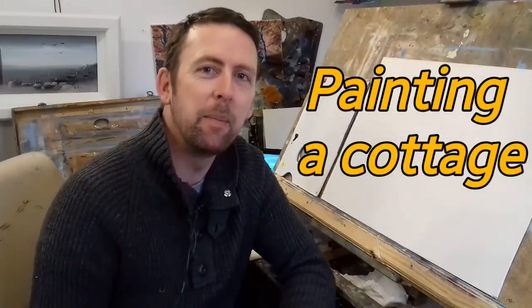Welcome back to another tutorial. I hope you enjoyed the last one — it was really enjoyable, I had great fun painting that sunset. This week we are going to be painting a cottage — a nice Irish cottage, a nice raw Irish landscape, a real old traditional cottage. I hope you enjoy it this week; some nice earthy colors, as you know I love using earthy colors.